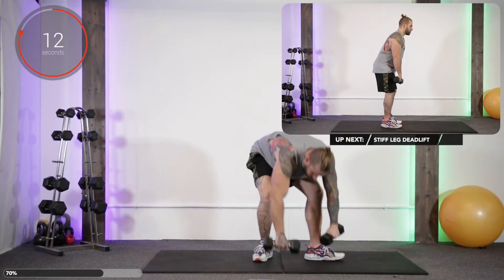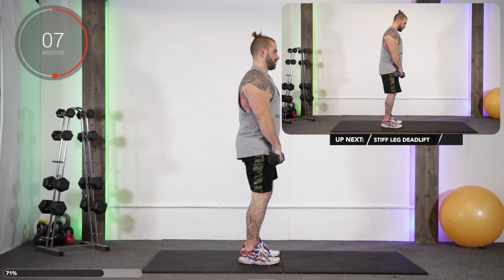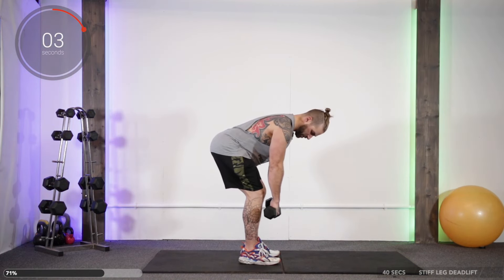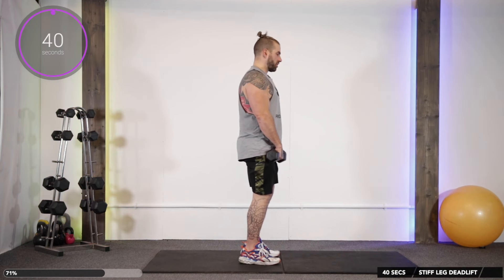Up next we're going to do a standard stiff leg deadlift. Feet hip width apart, both dumbbells in hand, tip from the hips, getting the back nice and flat, pushing the backside out, soft knees — but they don't bend anymore throughout the rep.